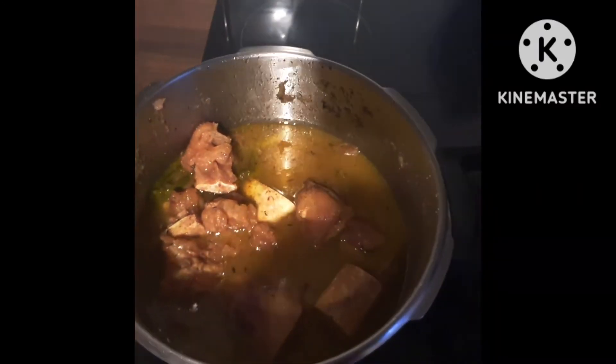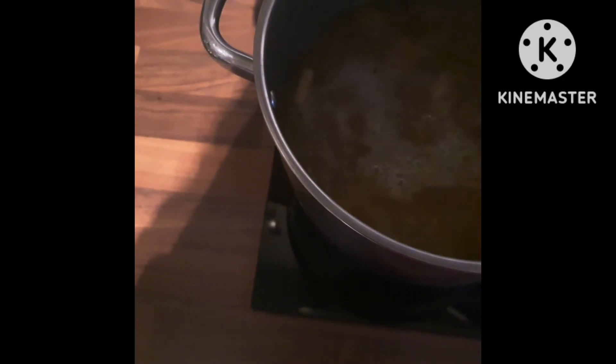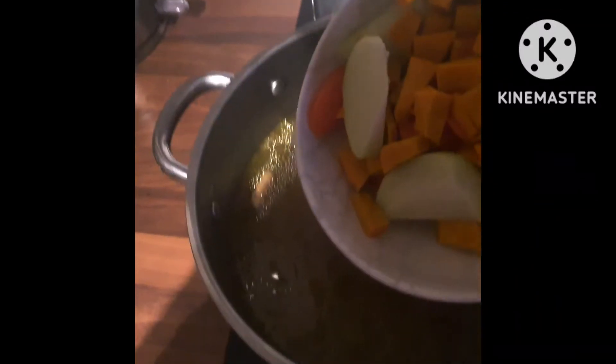The cowfoot has been pressured — it is nice and soft. I'm going to transfer it from the pressure cooker to my soup pot. We started out with five cups of water and this is what's left. I'm going to add some more boiling water — another five cups — that's enough. I have pumpkin, carrots, and some chocho here and I'm just going to add that directly to the pot.